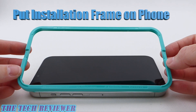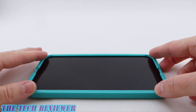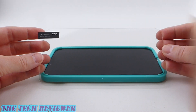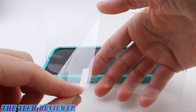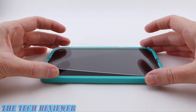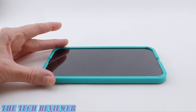Then you want to gently place the installation frame over your phone and clip it into place. Carefully go over your screen with the dust removal sticker to remove any remaining dust. Next, take a look at the screen protector itself. You're going to need to pull the tab to remove the plastic over the adhesive part, then put it on top of your phone screen within the bounds of the installer, making sure not to touch the adhesive with your fingers.